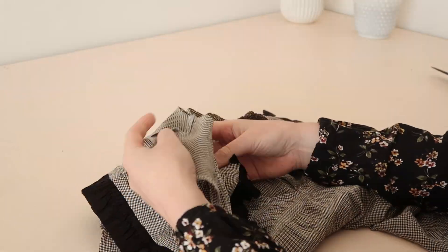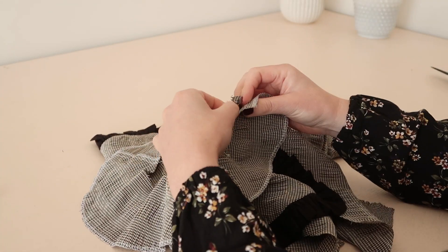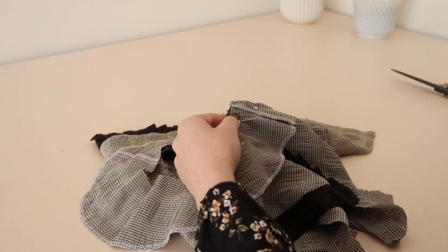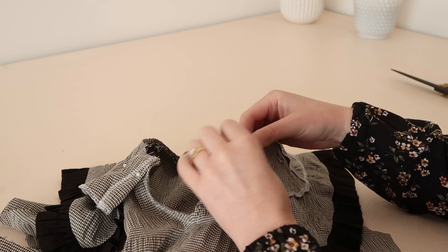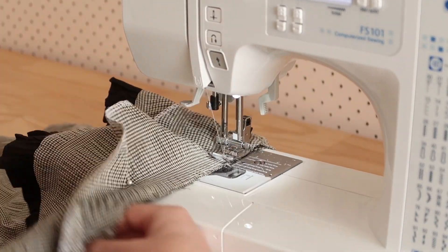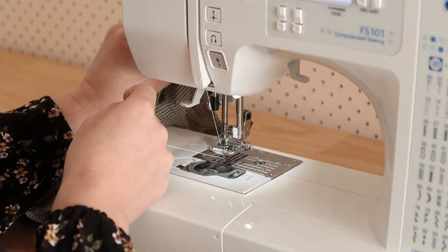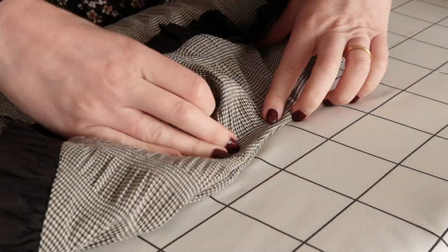Then with right sides together, pin the facing into position again, matching the shoulder seams together, and fold the facing ends in by about one centimetre or half an inch. Stitch all of the layers together along the neck edge, which will sandwich the collar in place. Tuck the facing onto the inside of the bodice and give the neck edge a good press.